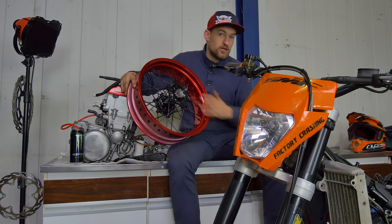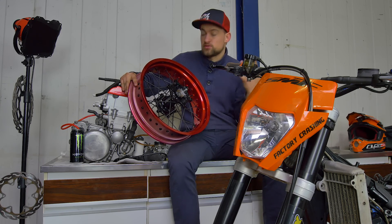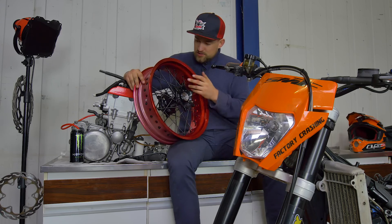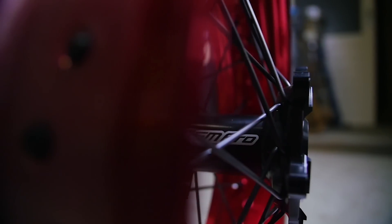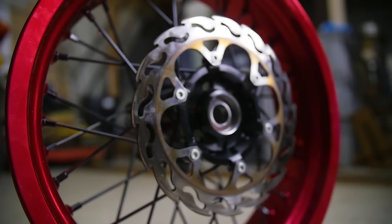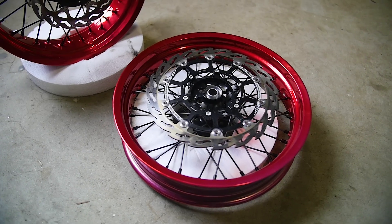As you can see, they look amazing. I hope they look as good on video as they do in real life, because bam! The hubs are black, the spokes are black, the nipples are also black, and the rim is — red.